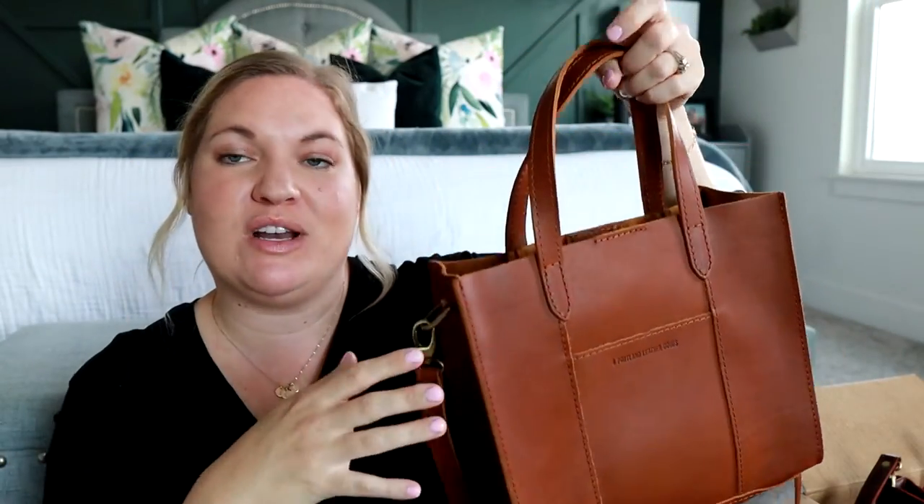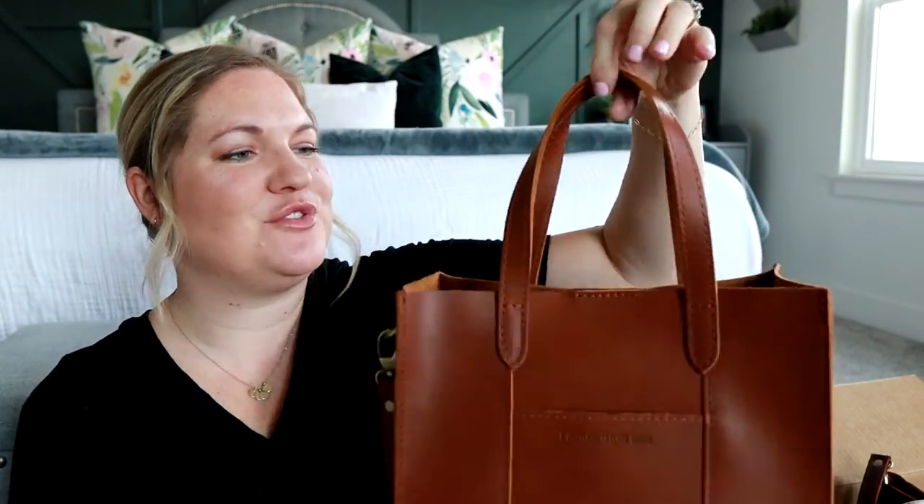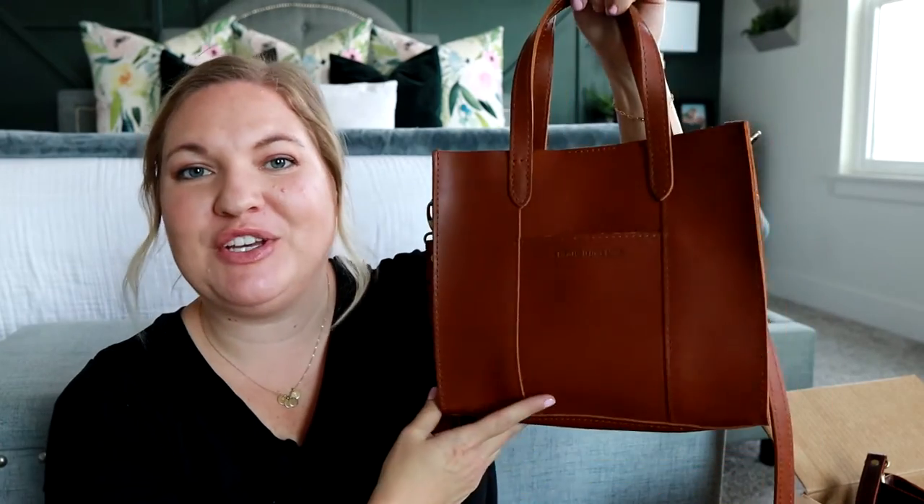I'll link Portland Leather Goods down in the description box below so you can easily find it. Let me know if you want to see a specific review on any of these styles. Thank you guys so much for joining me for my Portland Leather Goods unboxing, and I will see you guys very soon for my next review. Bye!